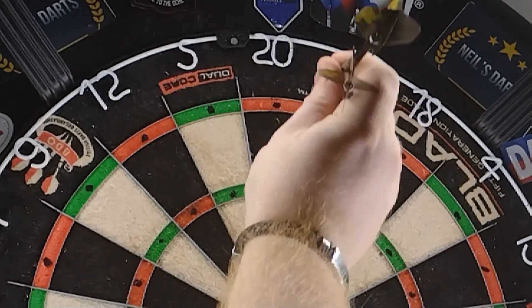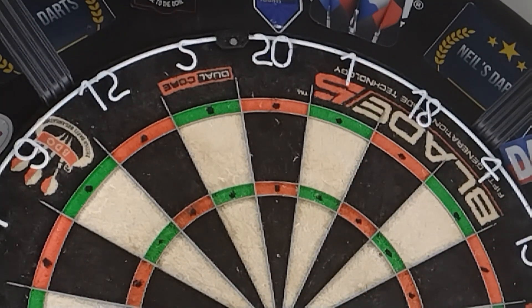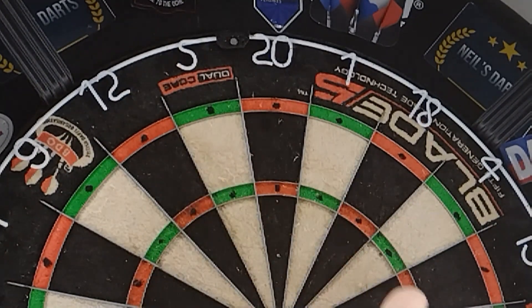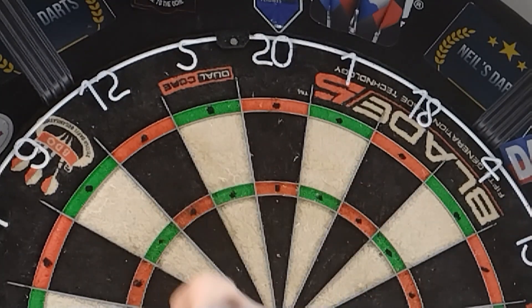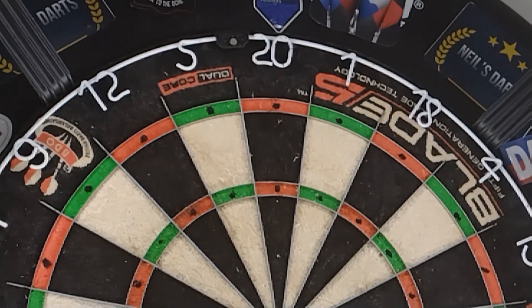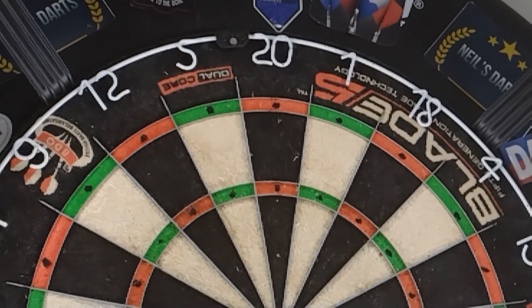I'm not going to bother throwing or anything in this video, it's just a quick one. The doubles have all got it all the way around, the trebles have got it, the bull's got it. I didn't bother doing the outer bull — I shouldn't have really done the bull because I never hit the bloody thing. But the black dots are there to help me focus on the target, and it really is as simple as that.